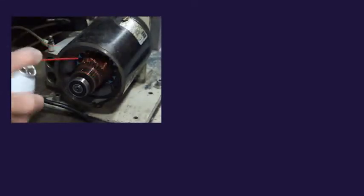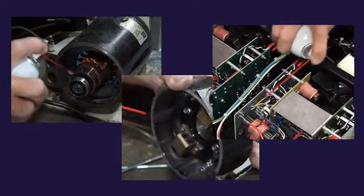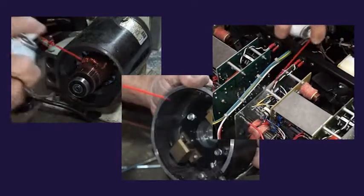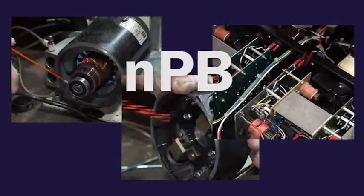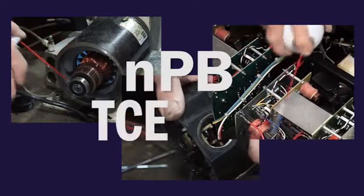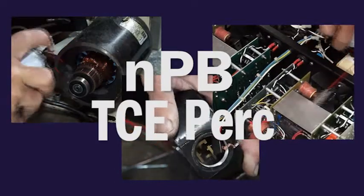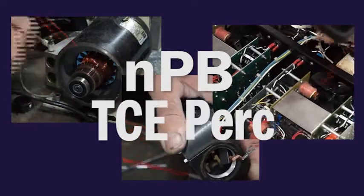Industrial cleaning is messy business. The goal is to clean heavy oils, greases, and fluxes quickly and safely. To accomplish this, companies use chemicals like n-propyl bromide, also called NPB, and other chemicals like trichloroethylene and perchloroethylene because they are strong, non-flammable, and reasonably priced.